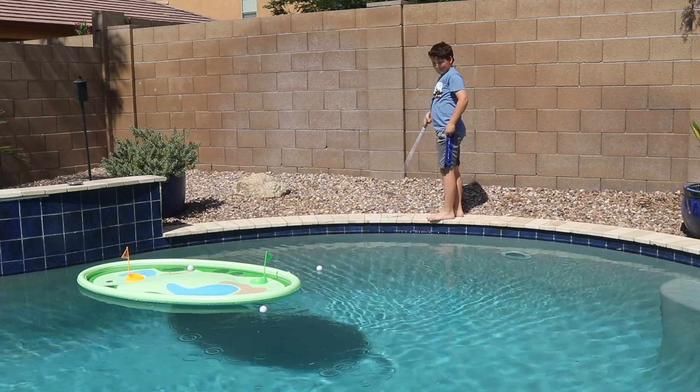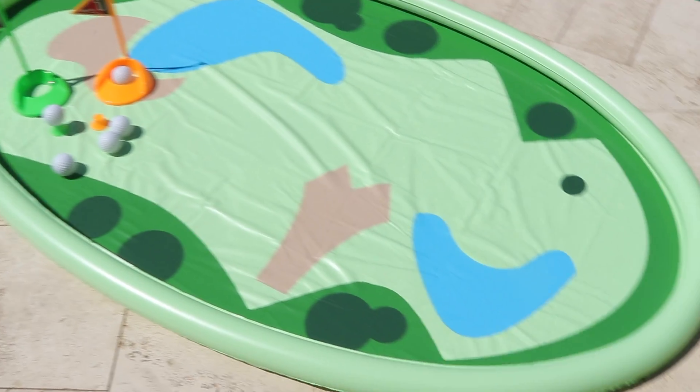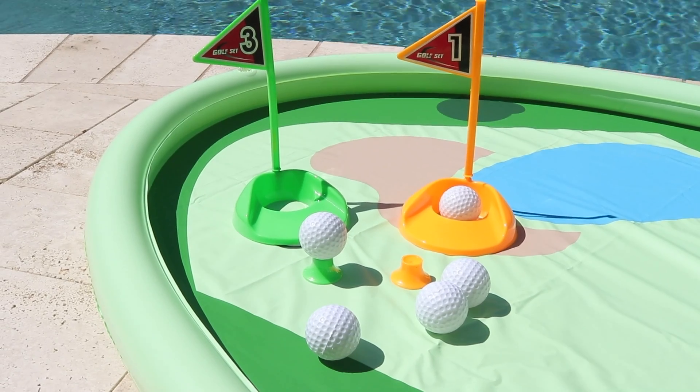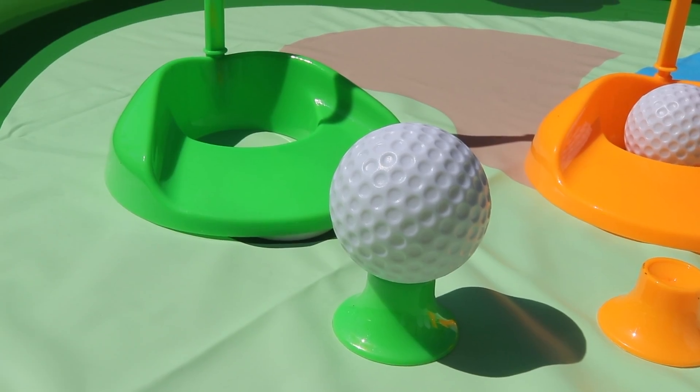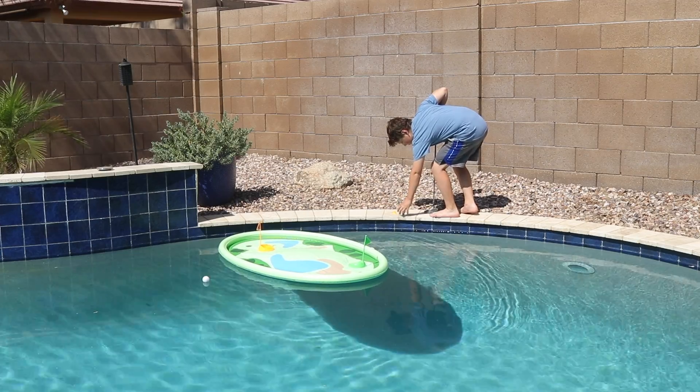This 62 inch Magusha inflatable pool golf game is fun for any age. It comes with five floating plastic golf balls, two flags, and two holes.